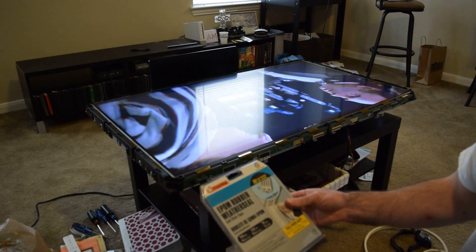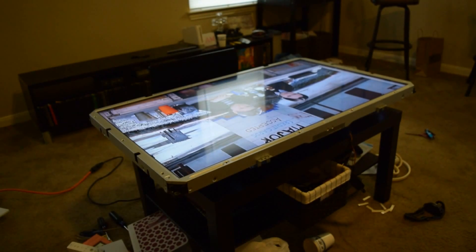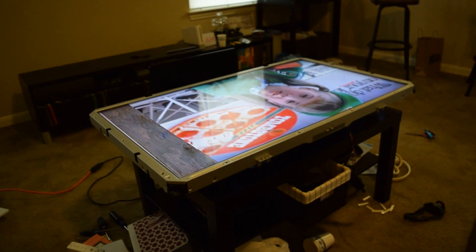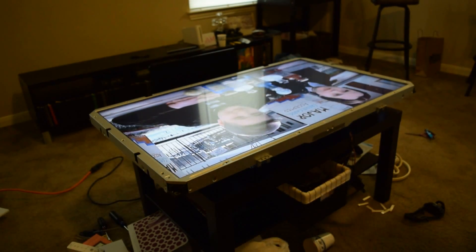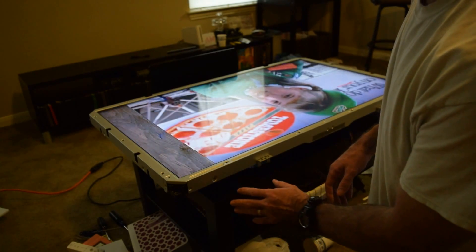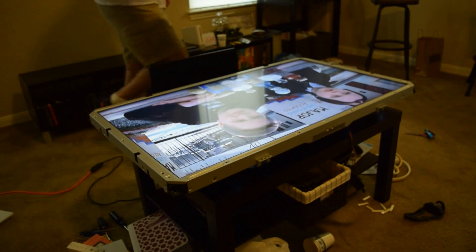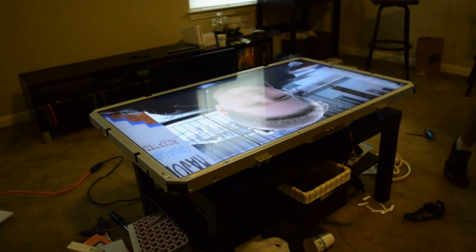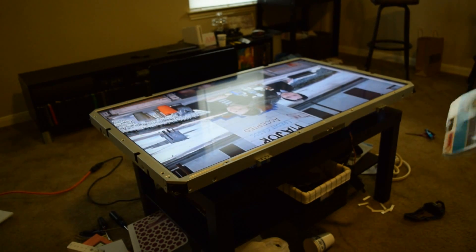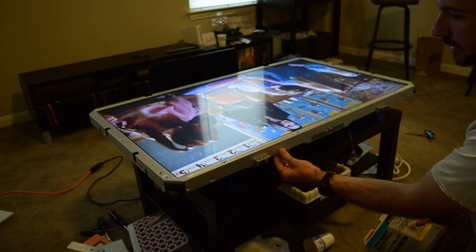How long this will last I don't know, but it'll definitely give this TV some additional life. As you can see, we've got the frame reattached to the television set, and those foam pads should be holding pressure on that bonded ribbon cable. I went ahead and put one pad on all of the ribbon cables going across the top, just in the event that they start to delaminate, so I don't have to come back in here a second time.